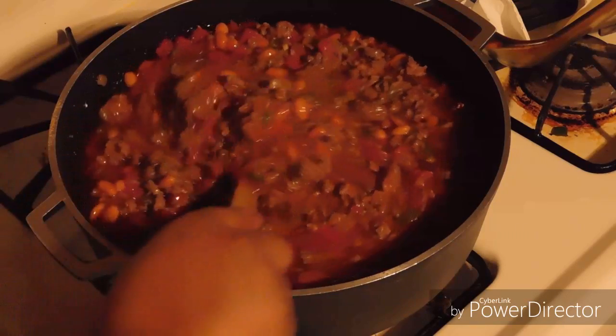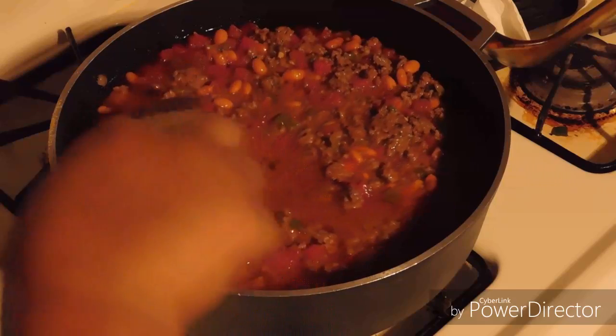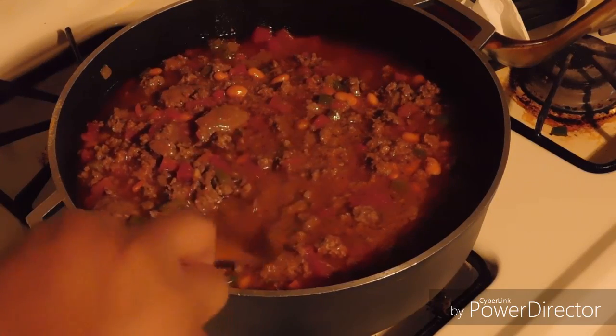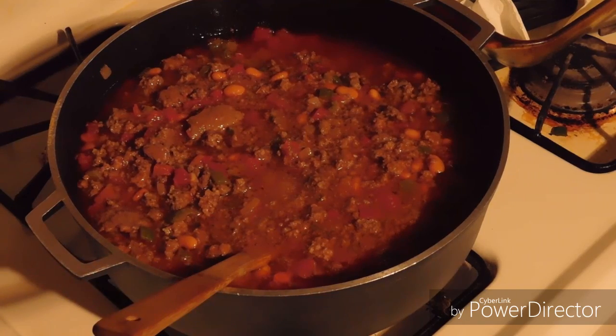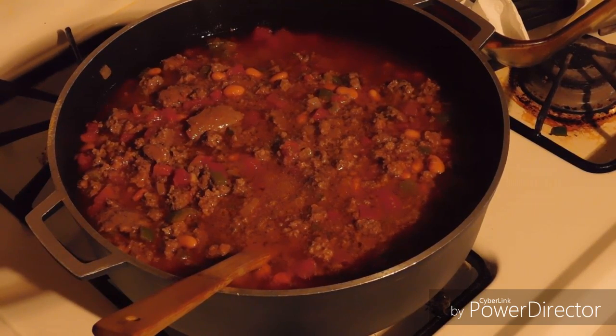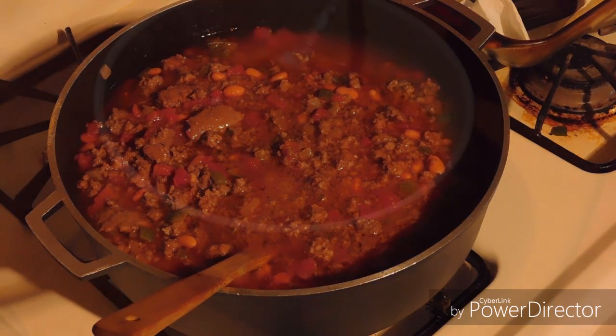I'm going to say I know my momma's licking her lips right now! Once I let this simmer for about an hour, hour and a half, I will show you the finished product. Thank you!